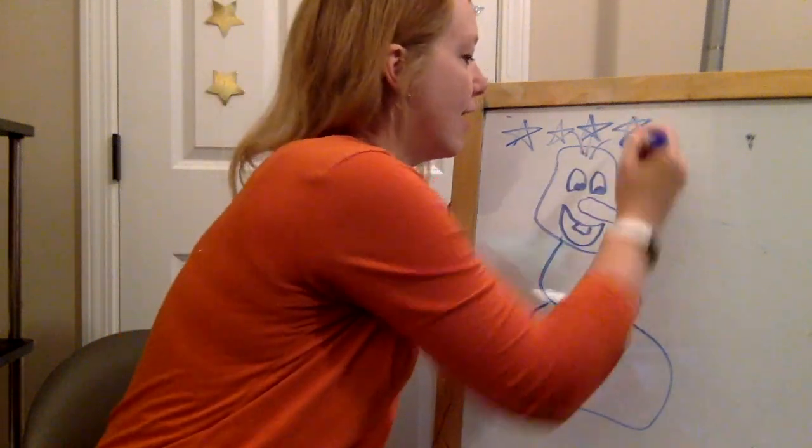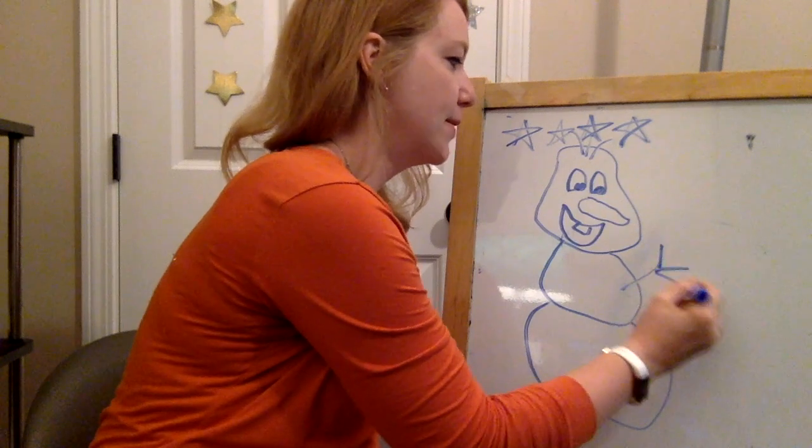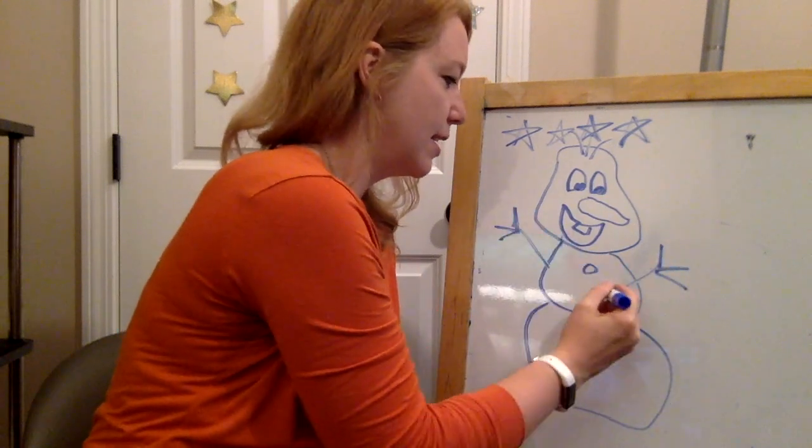For four, I do his arms and his buttons.